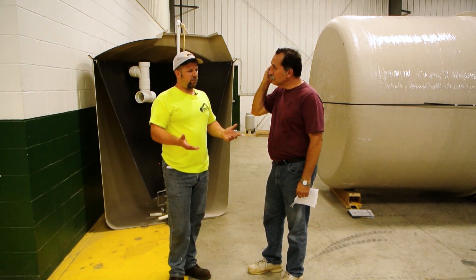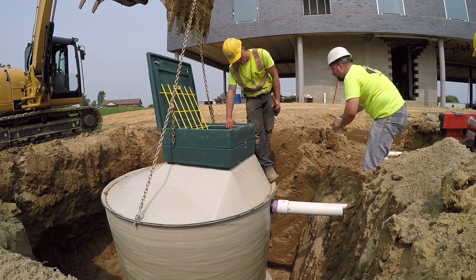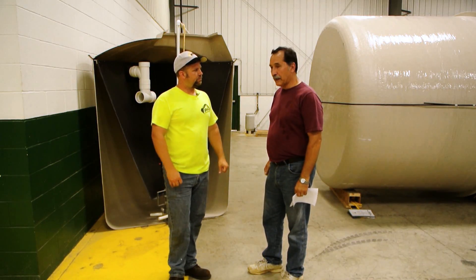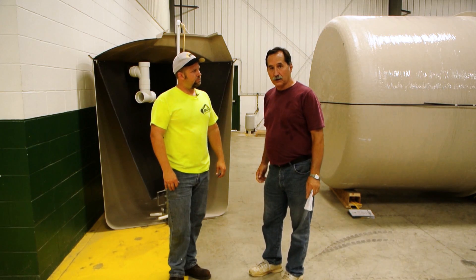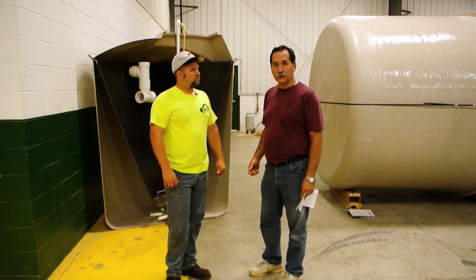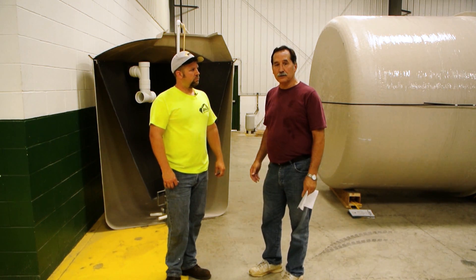Some of the applications where we've been installing them is where the soils are very heavy — they don't percolate properly, so we would put a sand mound in and dose the top of the sand mound. You can eliminate some of the mounds or cut them in half. Depending on the flow, you can cut the size of the mound in half, which gives you more use of the lot.